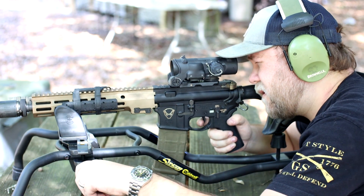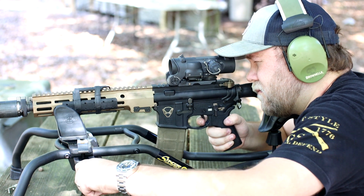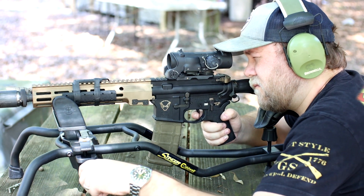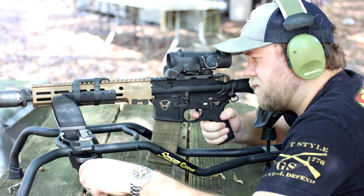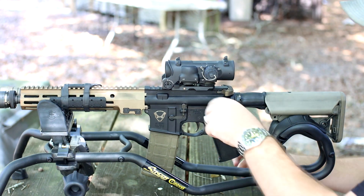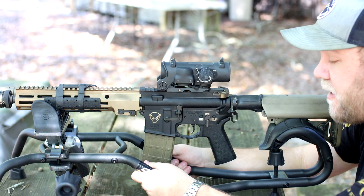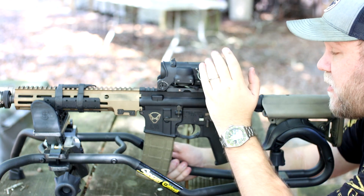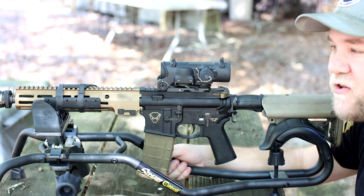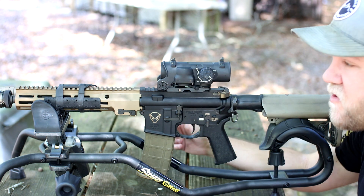Let's go out to distance. Right on. If anybody's not aware, the best way to zero one of these — get yourself a lead sled, they are well worth the money. Take a shot, center your optic back where it was, and then move your reticle to where the shot is, and you're zeroed — just like that, super easy. Take three rounds, try and move, take three rounds and move. Then take a round, move your reticle, and you're on.